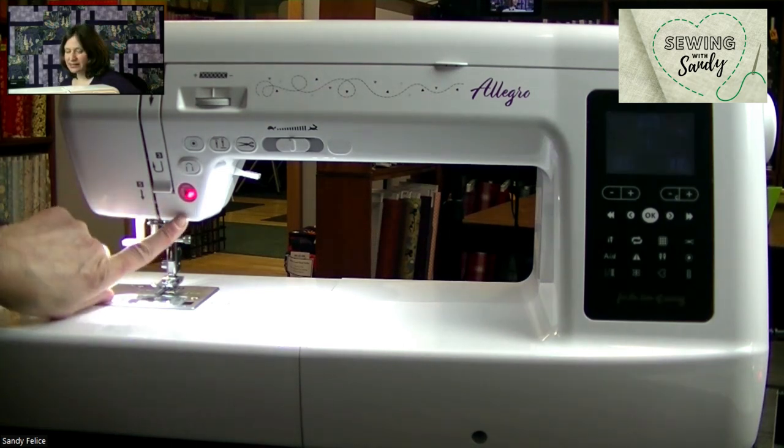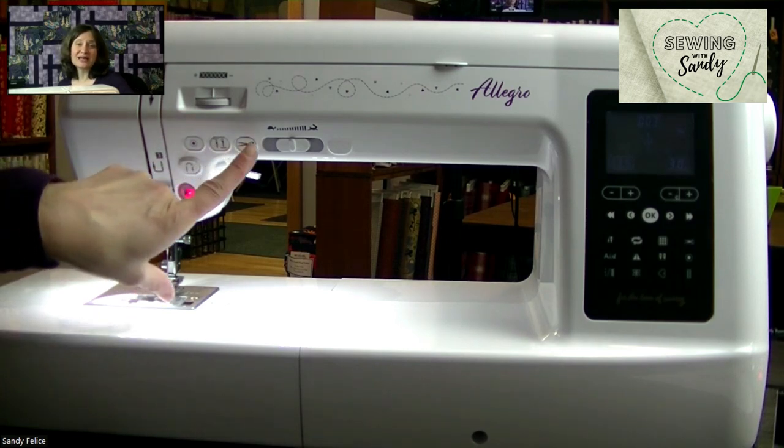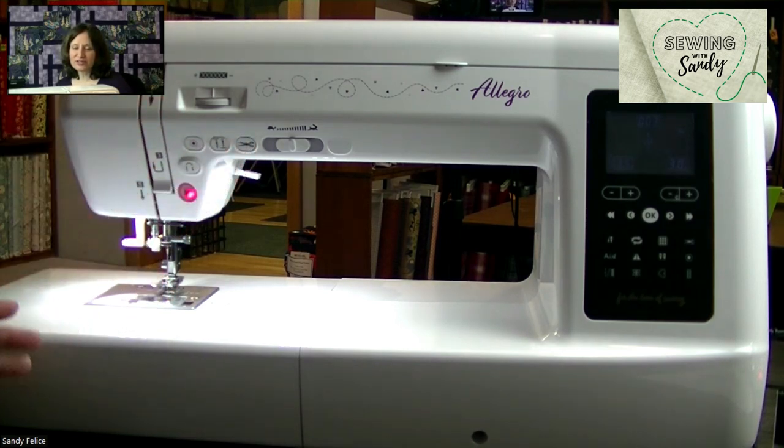As you can see, it has the start stop button, reverse, tie off, needle up and down, and scissors. Awesome features — I love them all. It also has a speed control.